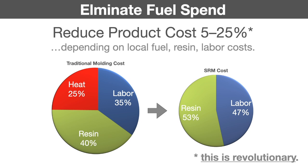On the left is the world we're used to. Depending on where you are operating — whether you have cheap natural gas coming out of a pipe near your facility or if you're having to move liquid fuel around — energy as a piece of total product cost is somewhere between 5 and 25 percent or even higher. In the traditional model you're paying for heat, labor, and resin. In the SRM version, your overall costs have come down and your only direct product costs are resin and labor. This is a revolutionary change in the economics of rotational molding, which otherwise really haven't changed for about 50 years.